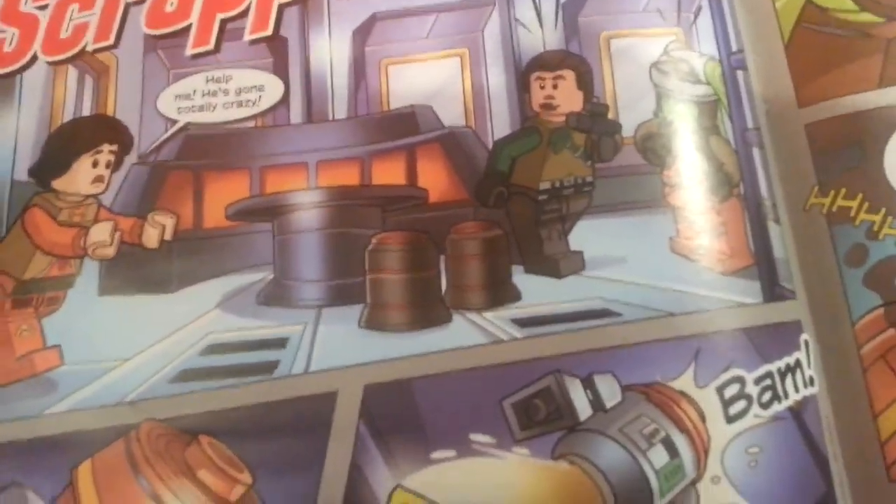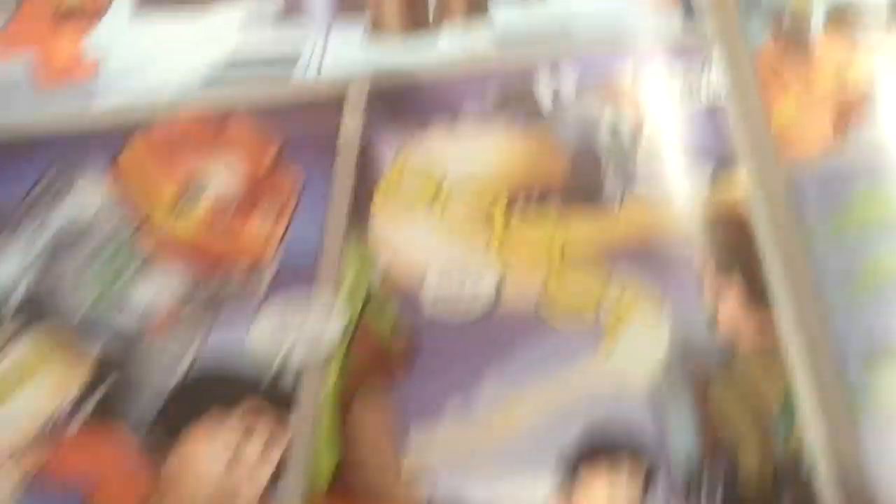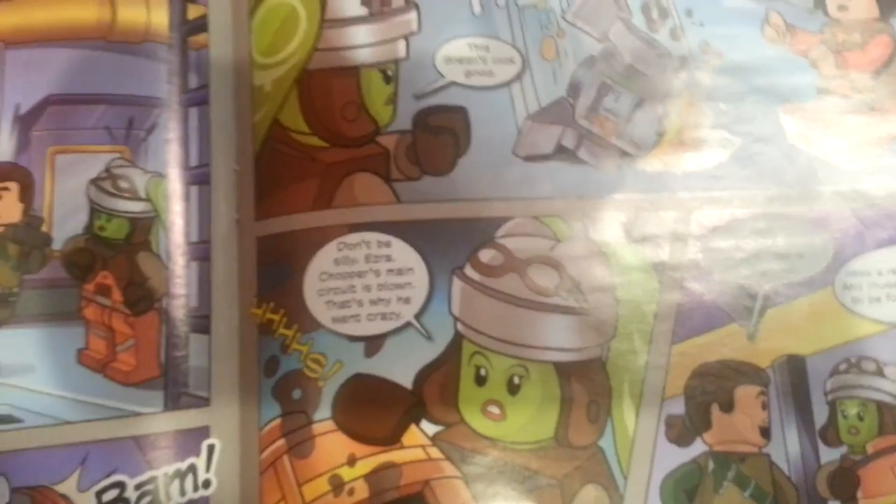Something is chasing Ezra. Help me! He's gone totally crazy. Get away from me! Chopper, what's going on here? This doesn't look good. He was after me. Don't be silly, Ezra. Chopper's main circuit is blown — that's why he went crazy. I know what you're thinking, Ezra. This is dangerous. But we need a flag for a replacement circuit.